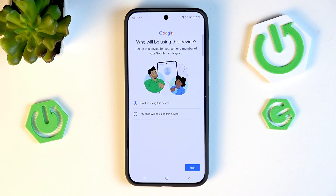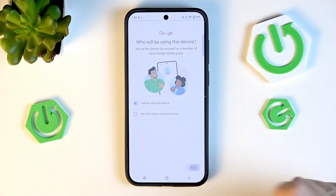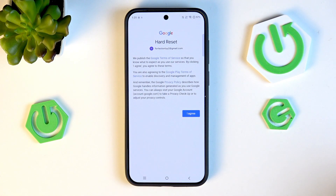Here you need to decide who will be using this device — just mark the appropriate option and tap Next. Review the Google Terms of Service and Privacy Policy; you can tap on them to learn more, then tap I Agree after reading.